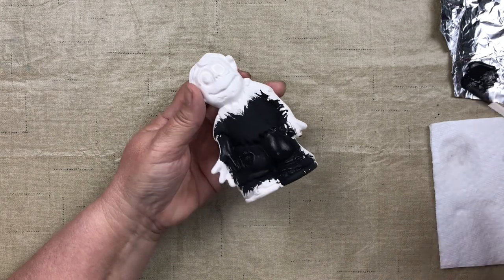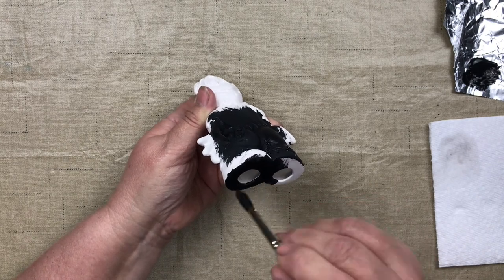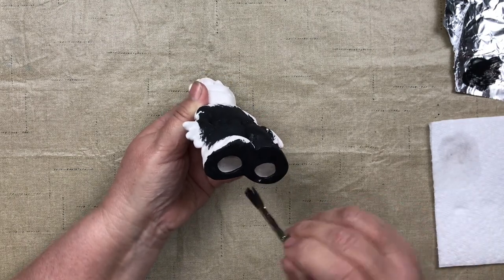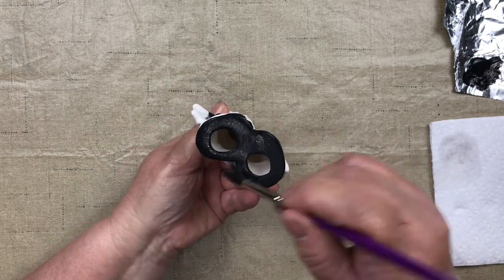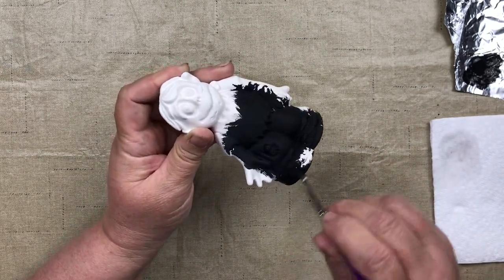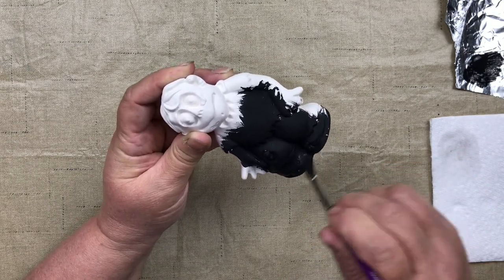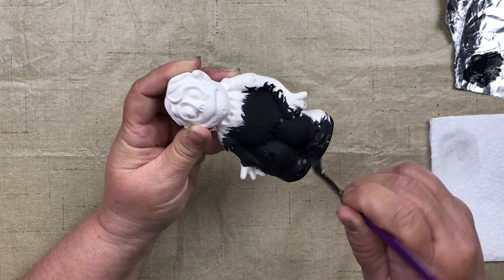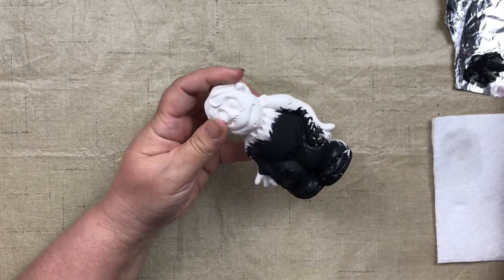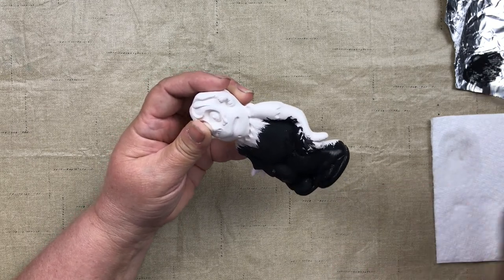Make sure you cover any white areas with the black, including the bottoms of your piece so they look nice and finished if someone picks it up. Also do the inside of the hole and the thickness of your pieces. Sometimes you have to dab up and down to get paint into the little nooks and crannies, then brush it back out. You can fast forward through this part if you already know about base coating.